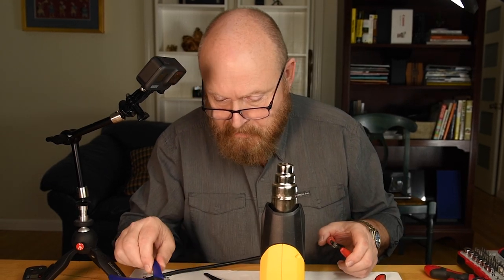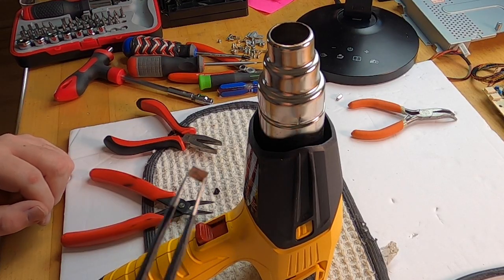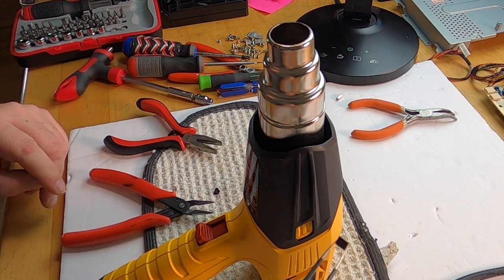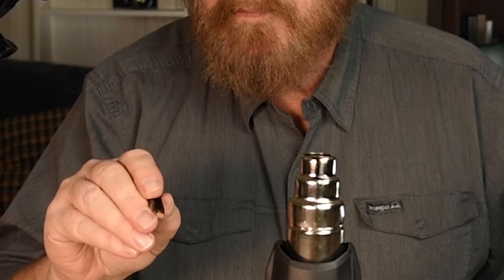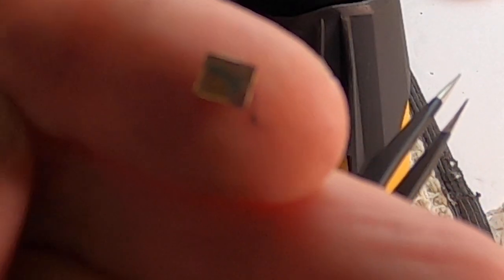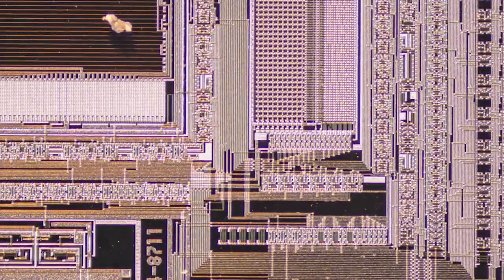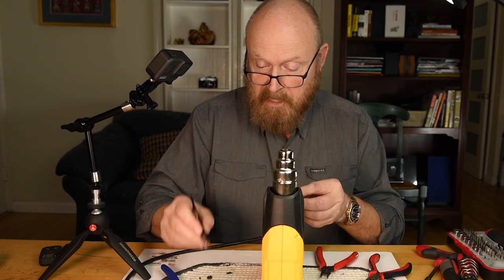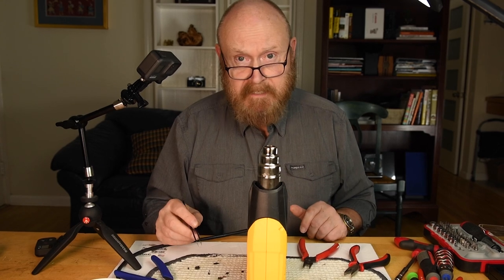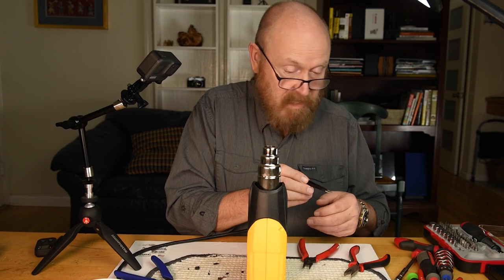Oh, did you see that? Tell me it didn't go down into the heat machine. No, there it is. That, my friends, is a victory. This is about what I would have expected for size — it's maybe two millimeters across. And you can almost make out the beautiful architecture on the surface there. This is perfect. What makes this ideal is that even though it got a lot of heating, no part of the chip was heated directly — it was covered by the epoxy until I was able to pop it off that last piece. My success rate with these is not very good, so to get a really nice looking chip first shot is exciting.